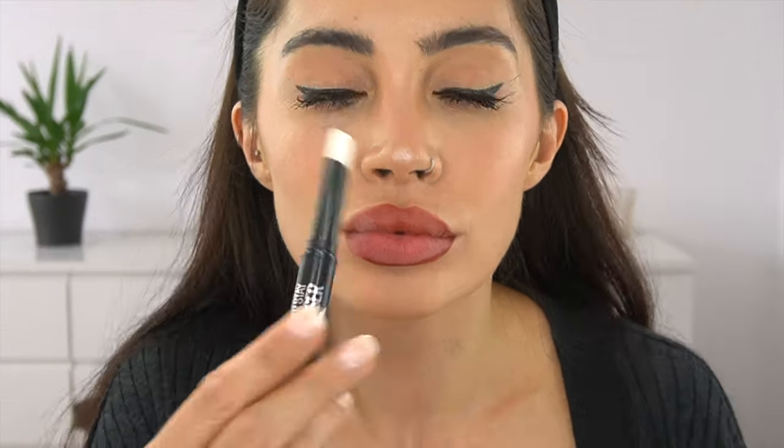Now I'm going to show you how it looks if I remove the lipstick without the Super Matte Ink Eraser — just using a makeup wipe. You can see the difference: it's so much harder, you have to wipe a lot more and harder, which makes your lips look swollen. That's why I'm going in again with the eraser — it is so much easier. You can see the difference: just one wipe and it's gone.